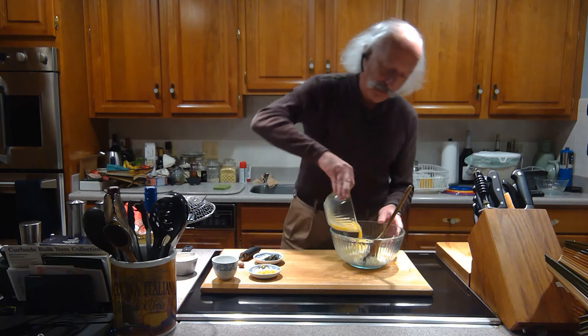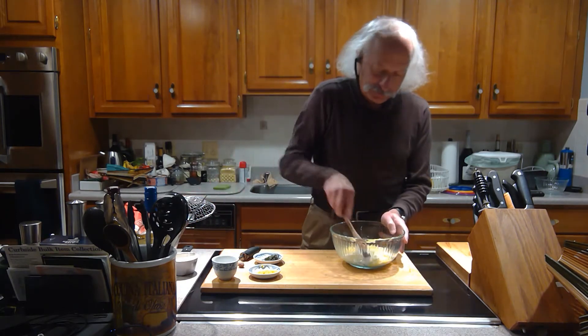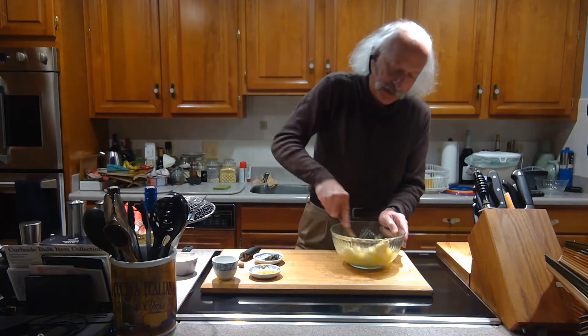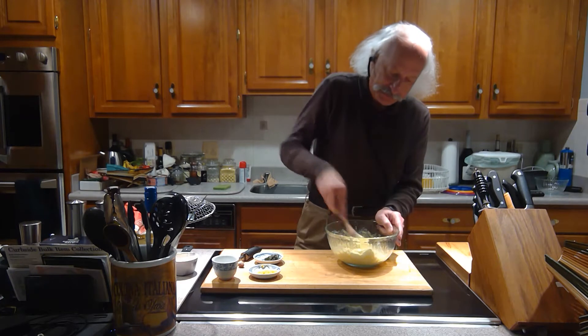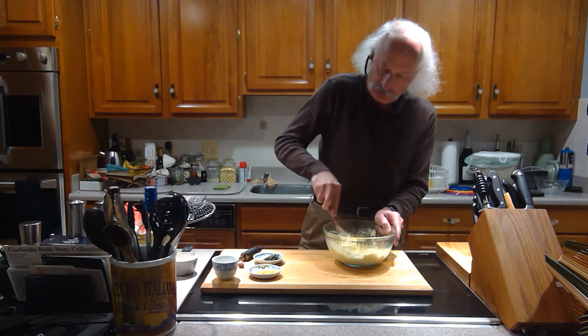I'm going to add one egg to that. You'll see various recipes for this — some say two eggs, some say more, some would say just yolks. One egg is enough. I'm going to mix this up until I get a nice smooth mixture of the egg and the Ricotta.